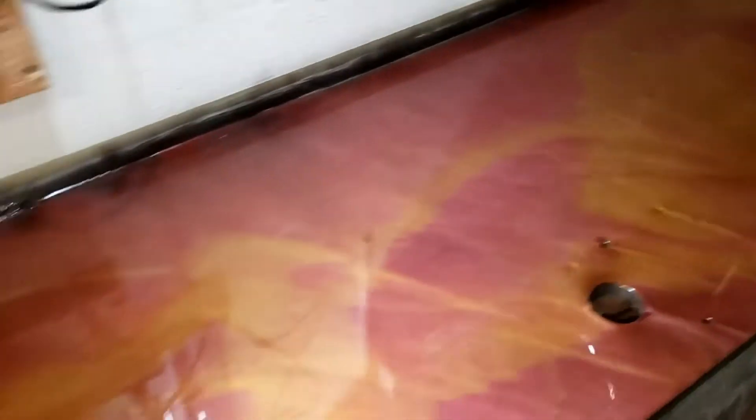I got some red titanium and poured it down in there, and then 24 karat gold right over the top of it. That is the finished product.